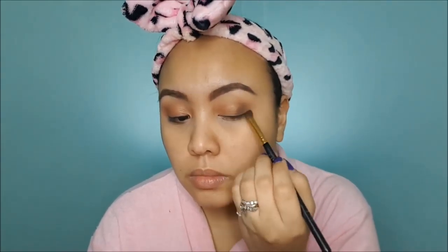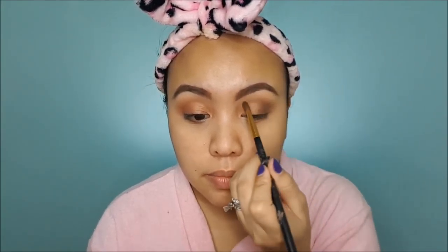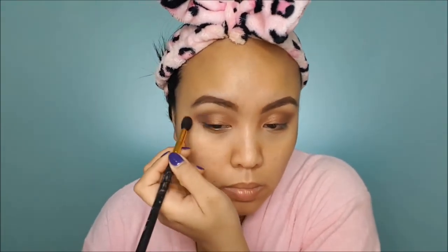Then I'm going to take the black color and slowly apply it to the outer V. Light eyeshadow is fine on its own, but I want a little bit of dimension. So I'll get my blending brush and put a very little bit of color in the crease.